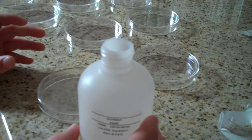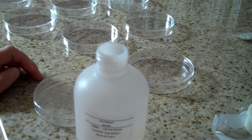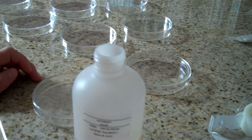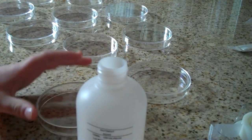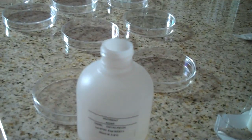Cover the dish immediately to prevent contamination, and tilt it back and forth gently to cover the surface of the bottom of the petri dish.